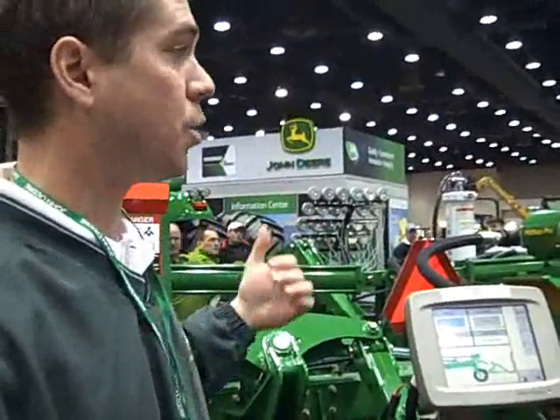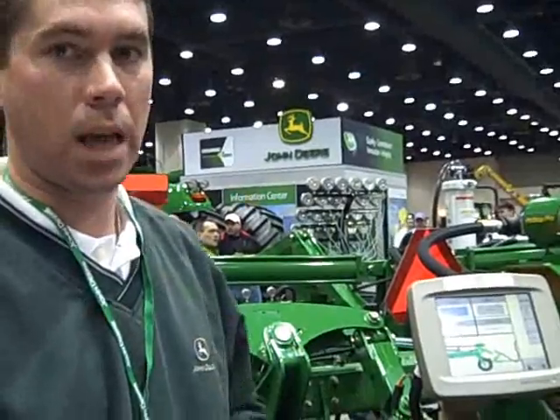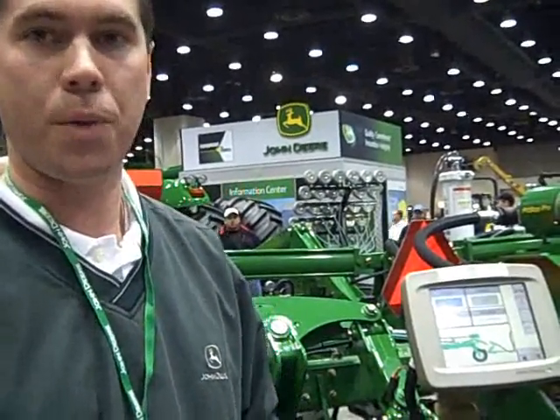This 2510H is a 23-row model that we are just introducing. It is set up in an odd row configuration for side dress, but also for applying anhydrous in fall or spring pre-plant situations.